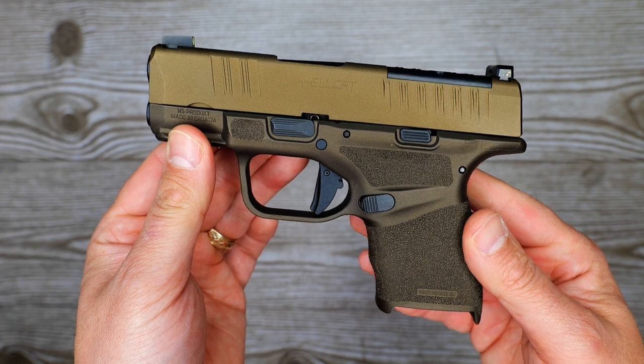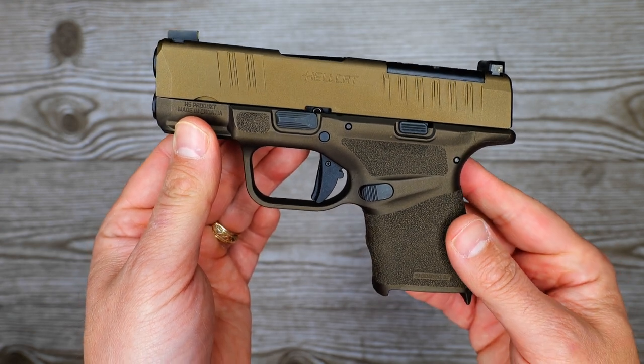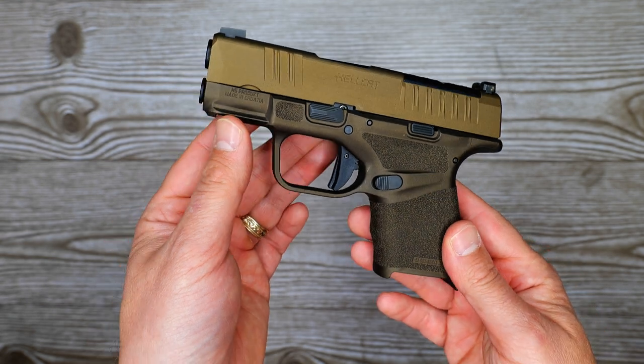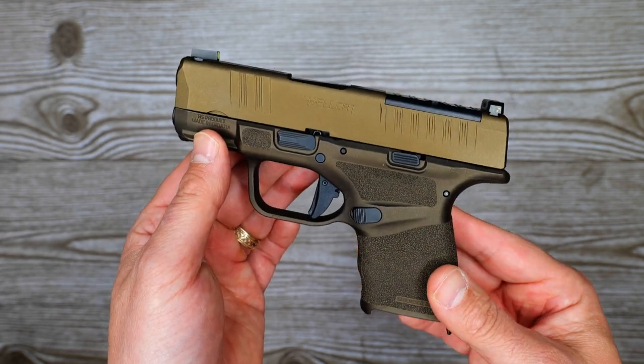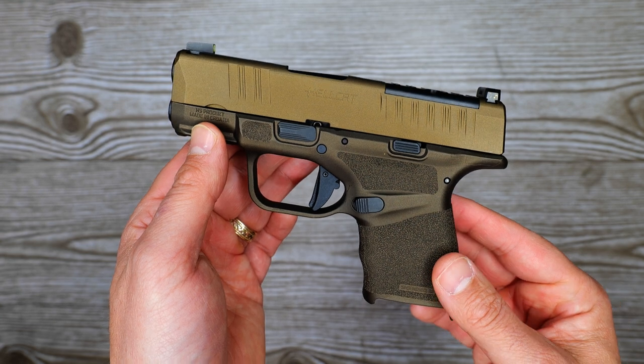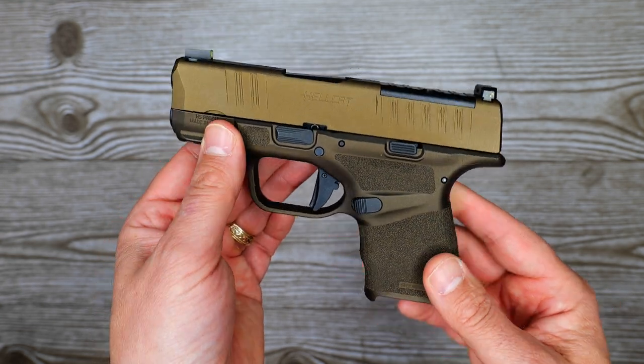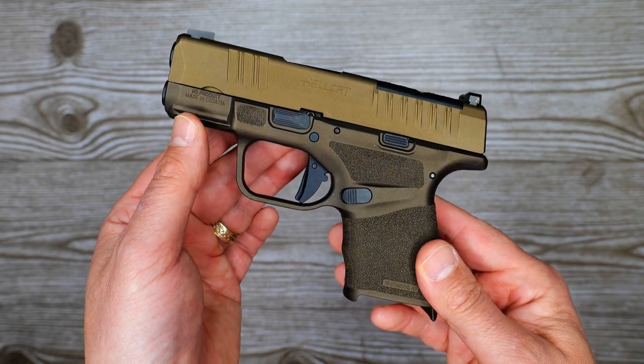Welcome back. On the table today is a video I've been wanting to do for a while. Chuk is graciously loaning me his Gen 1 Hellcat, which he's about to trade for something else. So I figured it was time, right before he got rid of it, to throw my Gen 2 Hellcat on the table.